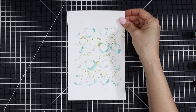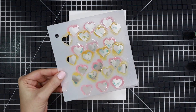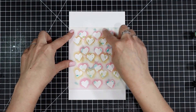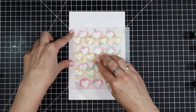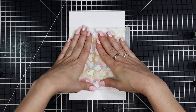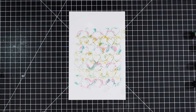For my second layer I did the exact same thing — I brought back out that paper, spritzed my stencil lightly with water, and then smushed it down. I didn't even worry about making sure those hearts lined up with the registration mark at all. I just wanted a really messy, mixed-media look and didn't want to waste any of that ink.